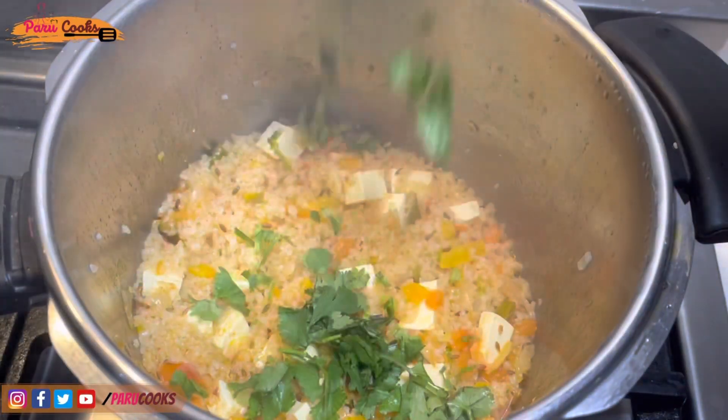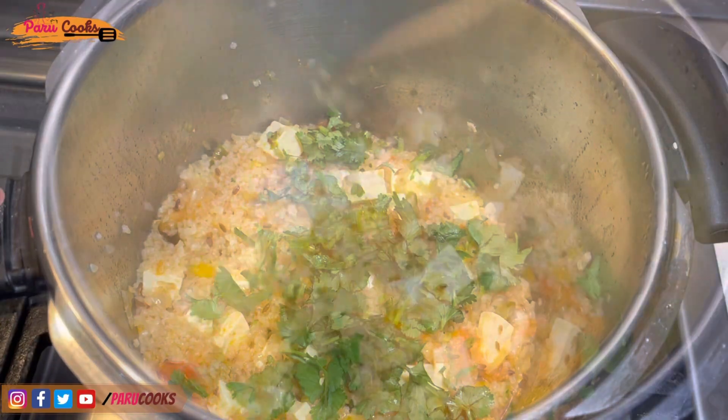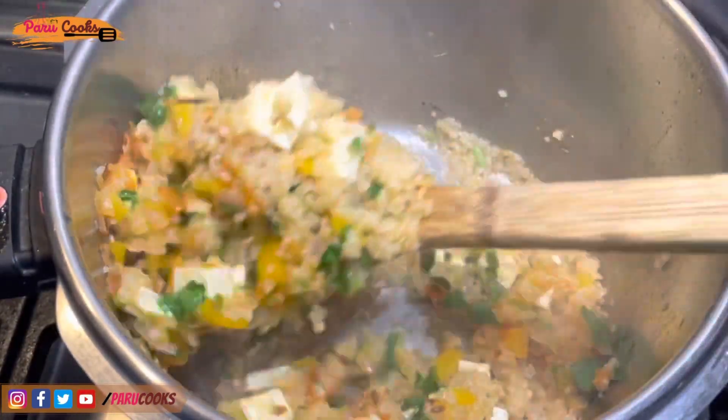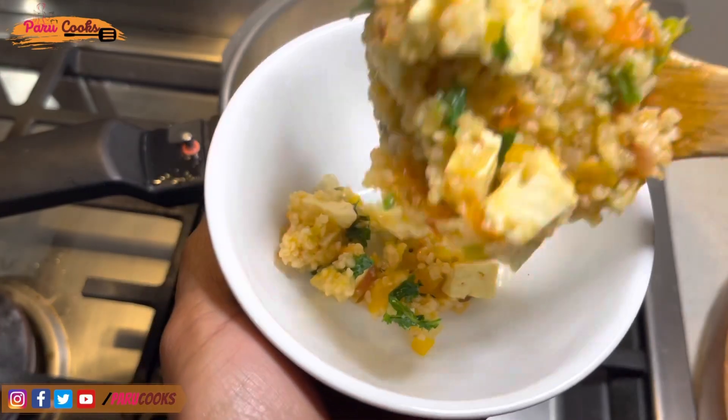If you're not using a pressure cooker, the cooking process is going to be longer and you might need to add more water for the wheat to get cooked. You can add some extra coriander leaves if you like the taste.